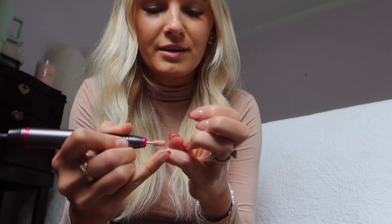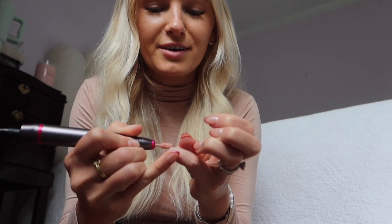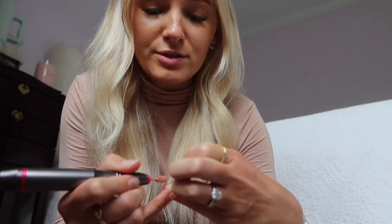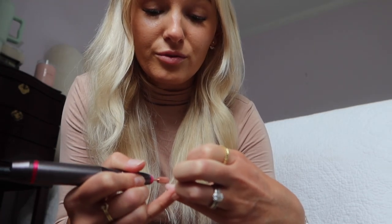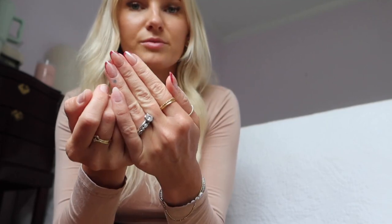This drill bit makes it so easy — it's literally just taking the product right off. With the other drill bits it would take forever. I do not do fills with the gel X method. I know some people do and if it works for you that's great, but for me personally I prefer removing the whole thing and applying a fresh set. Nothing beats a fresh set when it comes to gel X in my opinion. They don't really recommend fills for gel X, but I know some people do it.